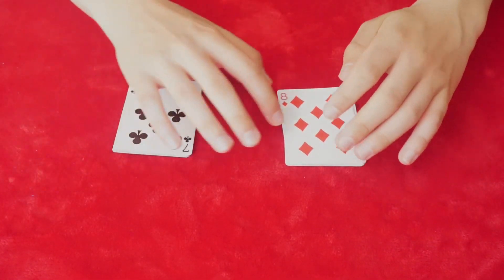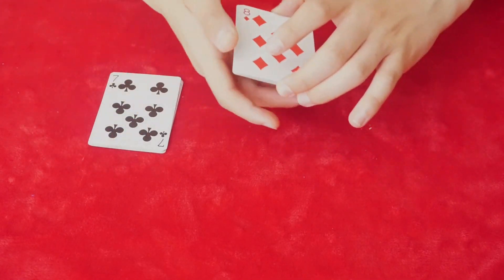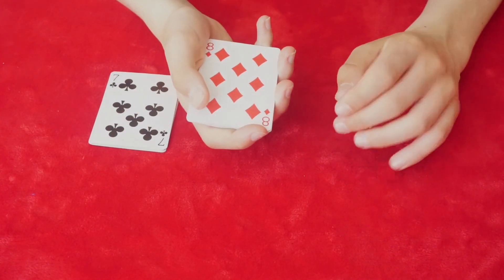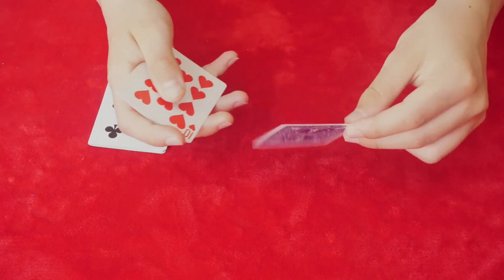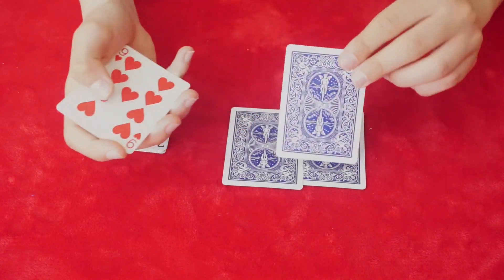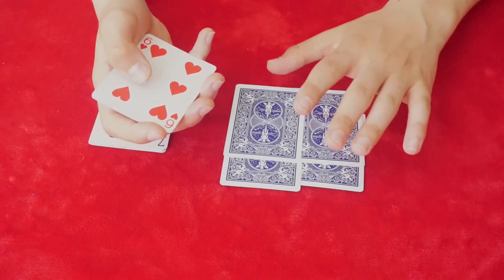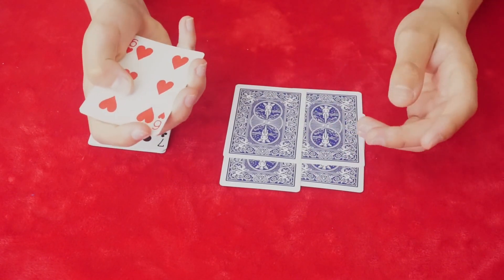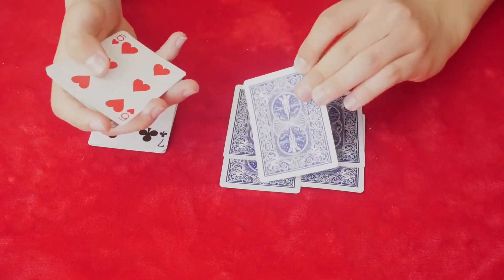So we have two piles over here — one pile here is all red cards. Now what you're going to do is go to your red cards and deal off four of them face down: one, two, three, four. Now you're going to have it in that square motion here, and when you get to five, you're going to do a bottom deal.